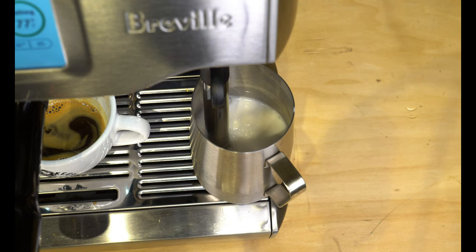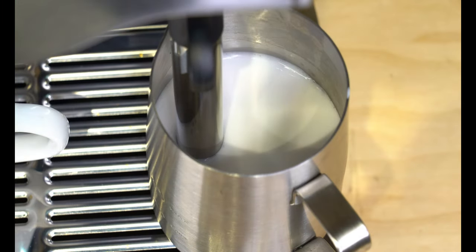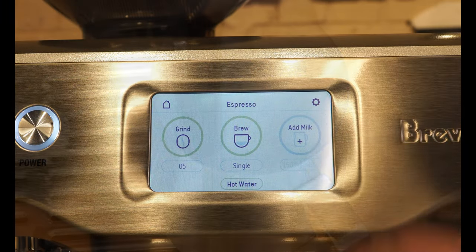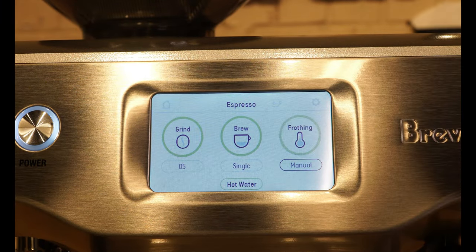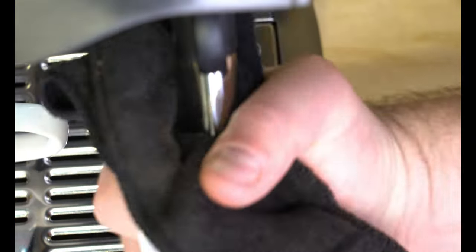Mastering milk steaming on a traditional espresso machine isn't something most people can do right away. But if you want to be a little more adventurous, you can still manually steam the milk and practice your milk steaming skills.